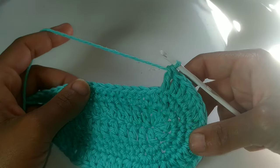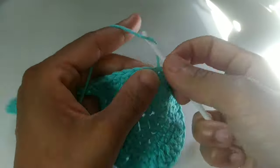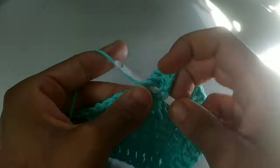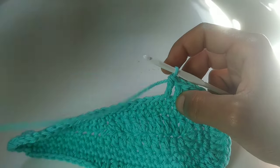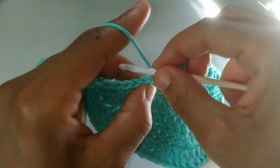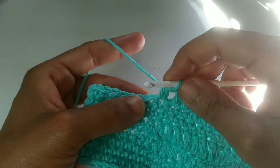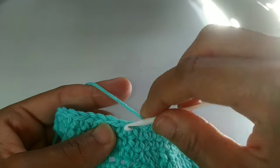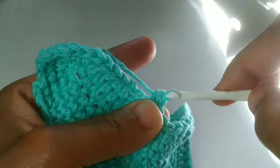We completed the toe area and this is what it looks like. Now we're just going to double crochet — if you're small, into the next eight stitches; if you're medium, into the next 10 stitches; if you're large, into the next 12 stitches. Pause your video here. We completed those, so now you're going to half double crochet into that very next stitch. Next we're going to work single crochets — if you are small, single crochet into the next nine stitches; if you are medium, the next 11 stitches; if you're large, the next 13 stitches. Pause your video here.